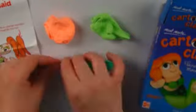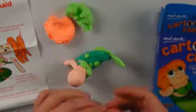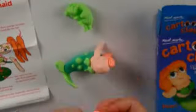Montmart cartoon clay kits come with everything you need to create amazing collectible models. Watch them come alive when you add the googly eyes.